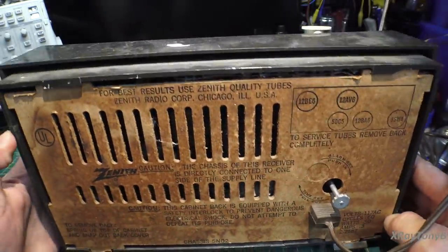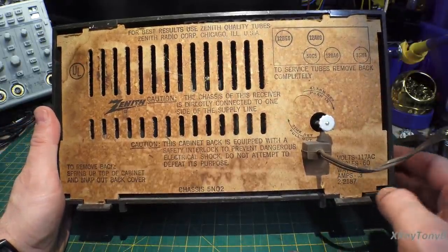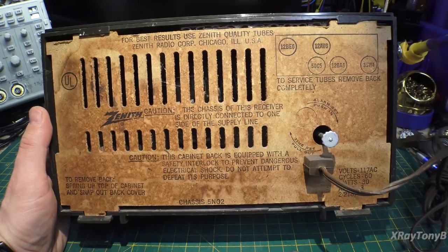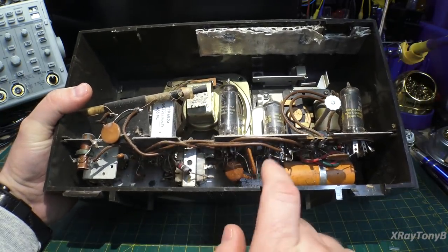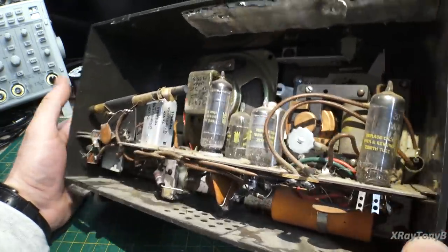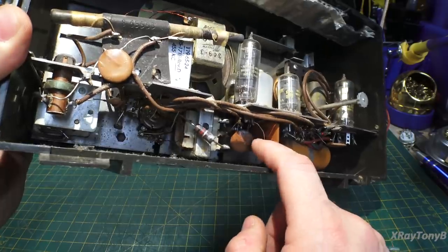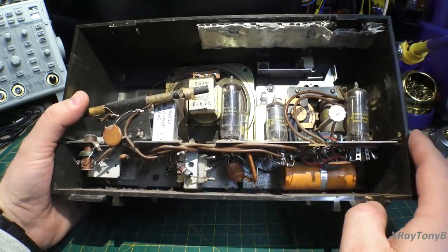So it looks like the case is kind of cruddy, but the inside doesn't look too terrible. But I think before we get too much into it, we're going to take this one apart and just kind of check and make sure nothing came loose or anything like that. And we're in. If you look, this radio uses a couplet — however you want to pronounce it. And all that is is an early predecessor to an integrated circuit. It's basically a ceramic little composite part that just has some resistors and capacitors wired inside of it.